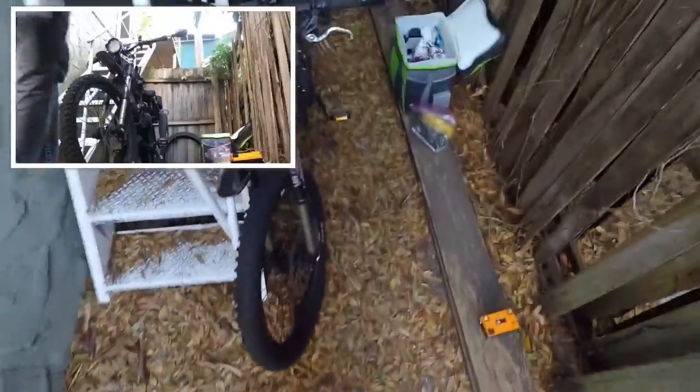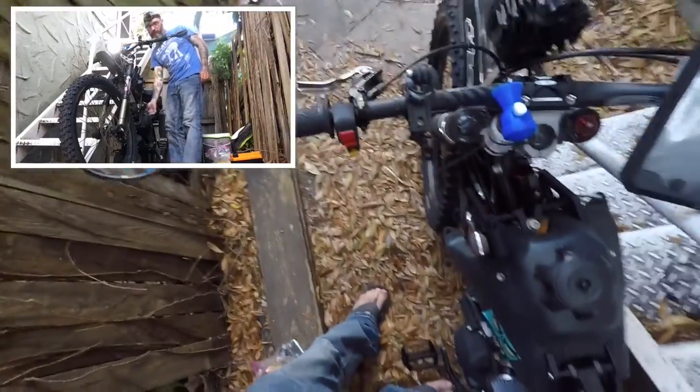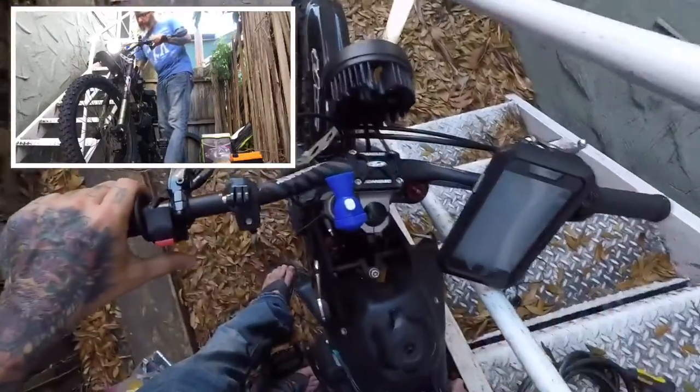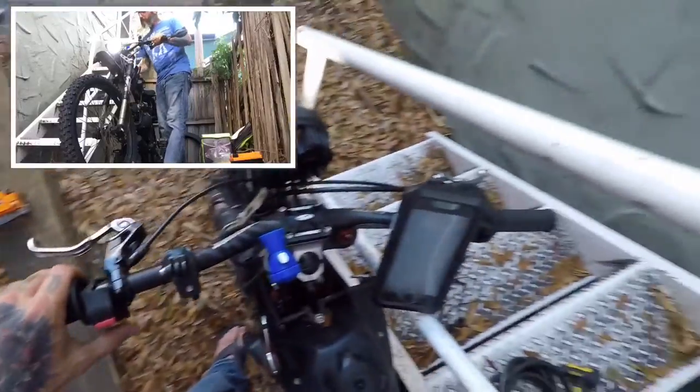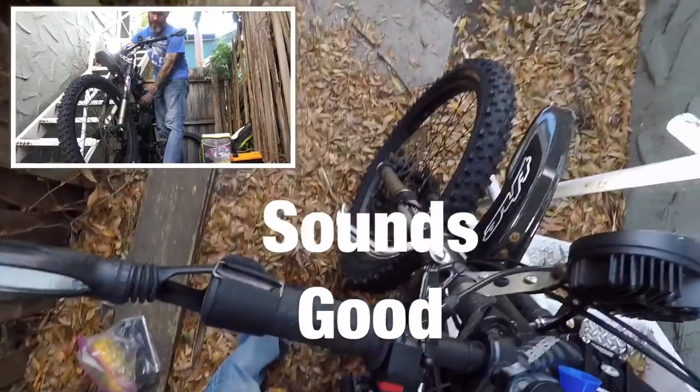All right, so I'm going to start this dude up today. See how she does. Nice.